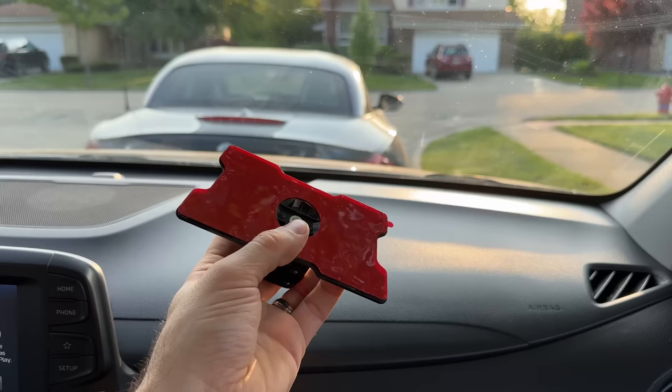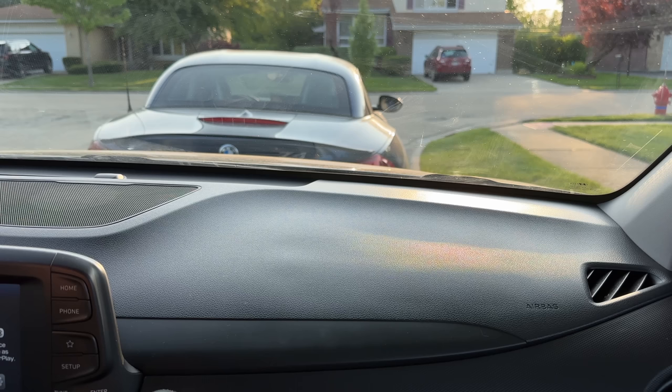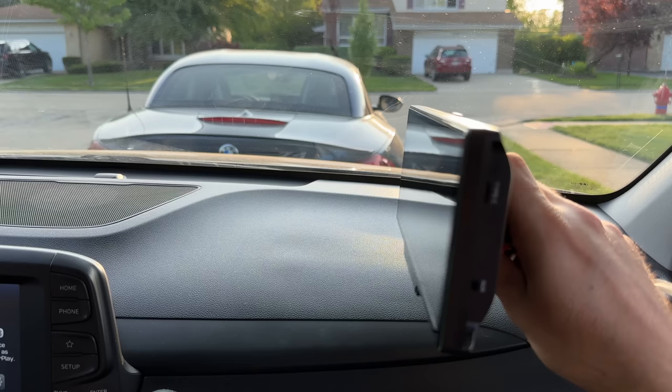We can use the original bracket that came with it — the one that has the adhesive on the bottom and sticks to your dash. Obviously in this car there are airbags, so I would definitely not recommend doing so right here. But it depends on your car. If you have an older car that doesn't have airbags, that's completely fine. If you don't have an original screen in the vehicle, you can put it right in the middle. Some people even choose to put one on top of the other, so you have the original screen for your regular items like radio, and then use this for CarPlay.